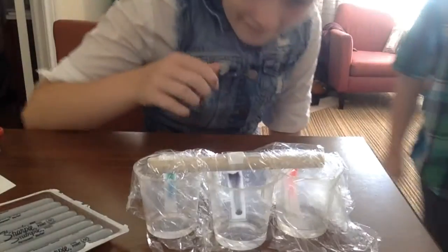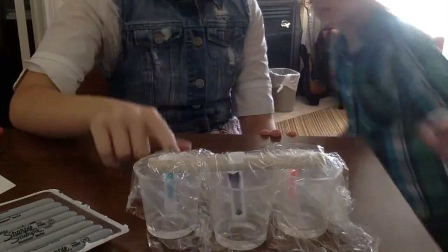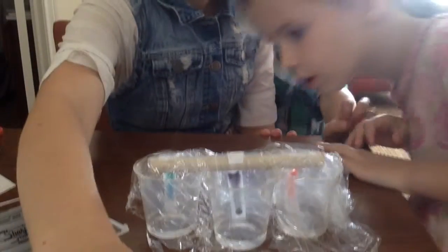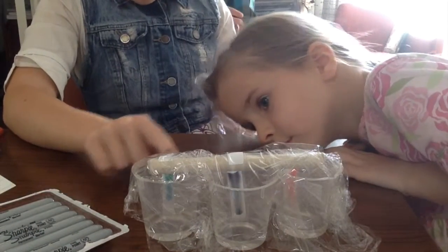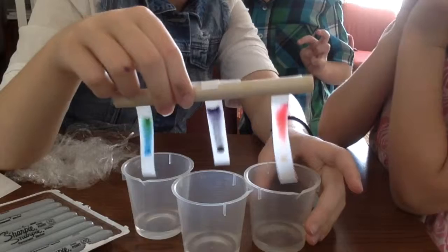Oh, wow. Now that is cool. Look at this green, you guys. This used to be green, and now it's blue all the way down there and green at the top. And now it's blue all the way down there. Once you start to open, you guys are just gonna eat it up.